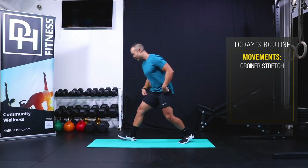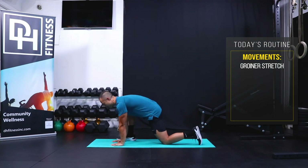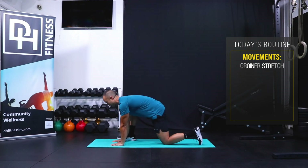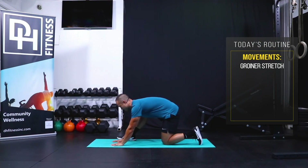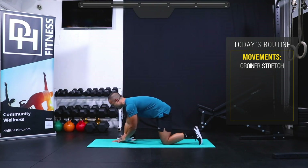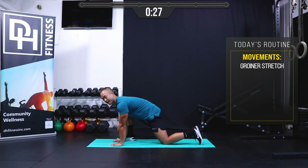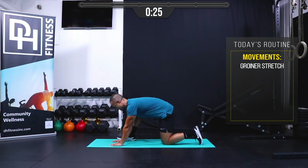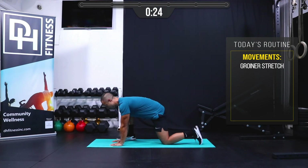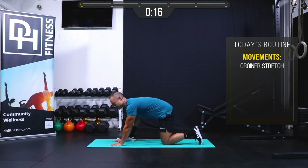Meet me on the floor. I have my right leg forward, left knee is down. I'm going to bring my hands to the floor and just rock my weight forward and back. We're going to hang out here for 30 seconds. Begin — just rocking back and forth. Give yourself an opportunity to check in with your body and see how your hips are feeling, especially if you've been sitting in a chair or on Zoom meetings.